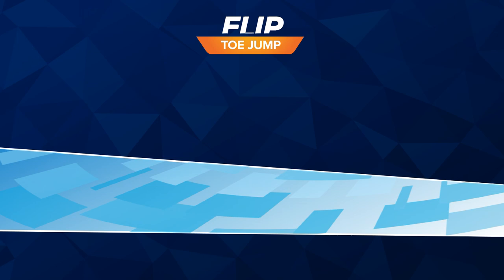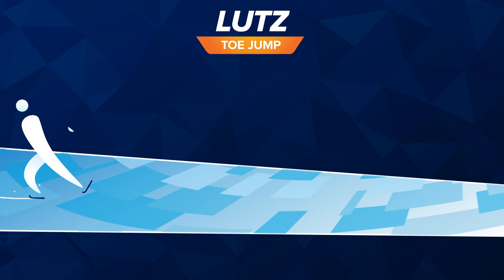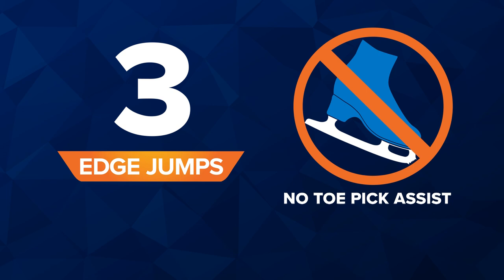Flip. Skating backward, the skater takes off from the inside edge of the left skate and lands on the outside edge of the right skate. Lutz. It's just like a flip except the skater takes off from the outside edge of the left skate, not the inside, and lands on the outside edge of the right skate.